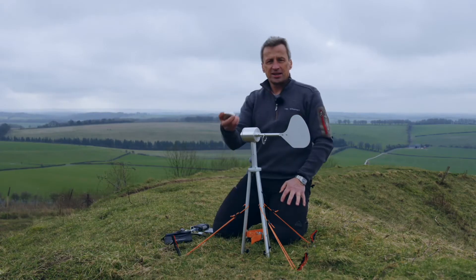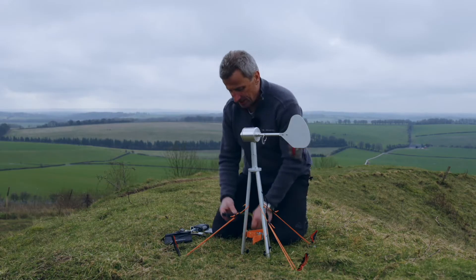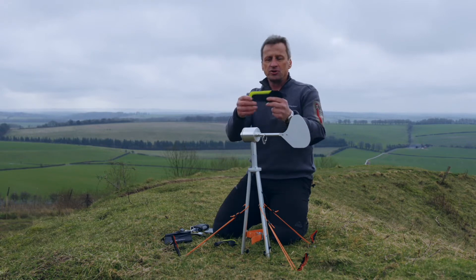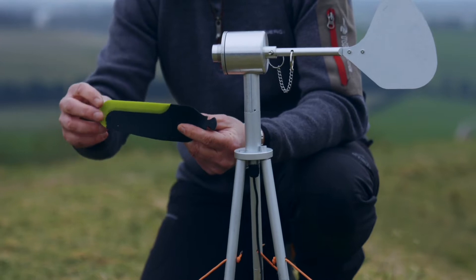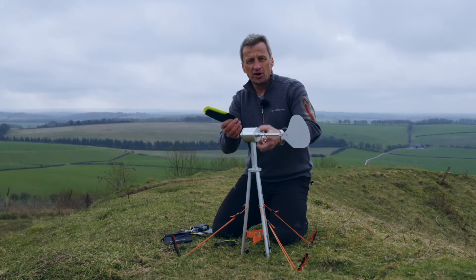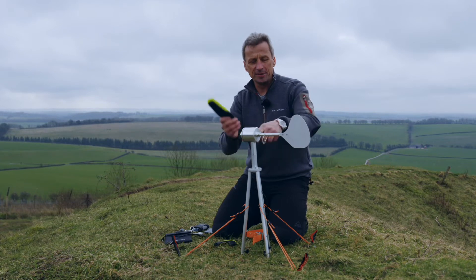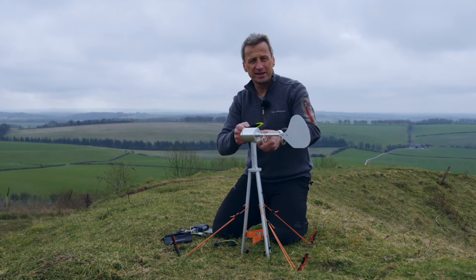The next thing is to take the turbine cap and take the three blades and slot them in. You'll notice that the blade has a soft silicon leading edge — the idea is that if you were accidentally to engage with it while it's spinning, it will give you a little bit of a slap but it won't break the skin.